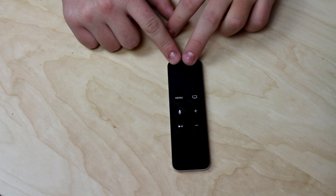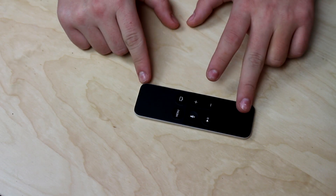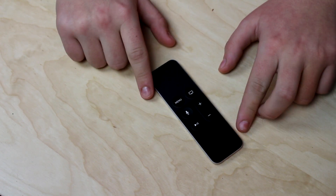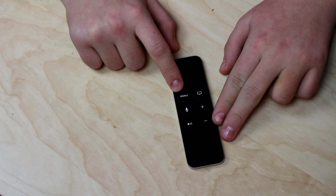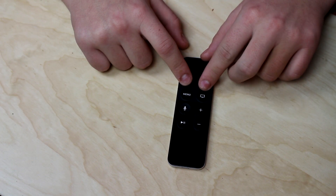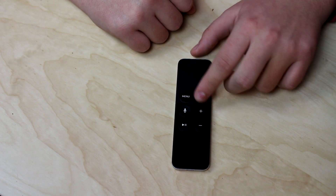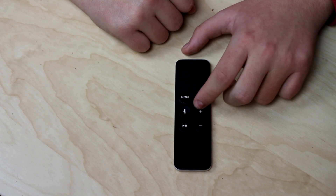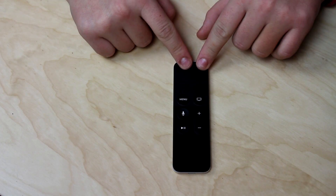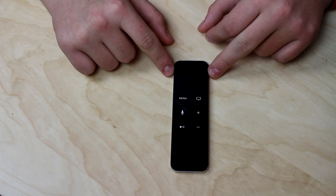The great thing you also get with your Apple TV is this cool remote that comes with it — though you can also buy extras if you want. You have the menu button here, which is kind of like the home button on an iPhone. Then there's the Siri button, the volume plus and minus, a pause button, and a push/select button. This remote is pretty straightforward.